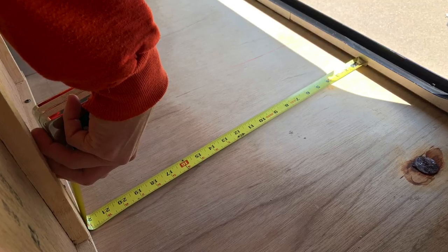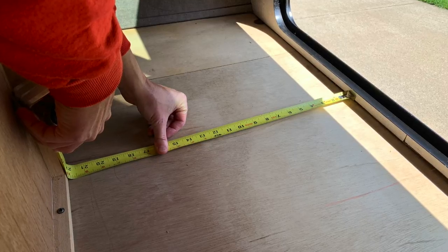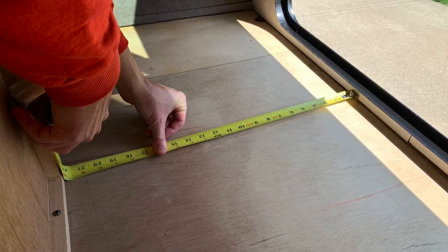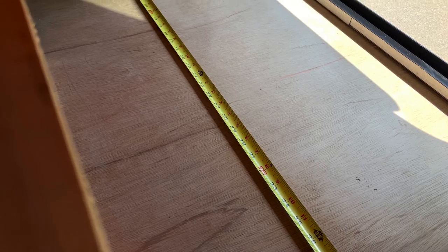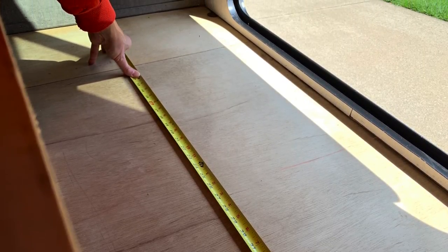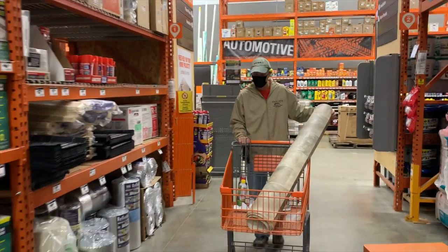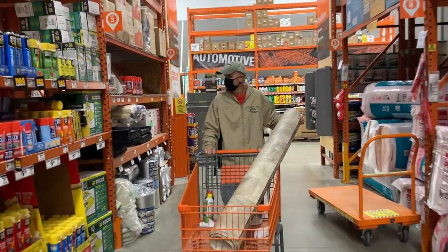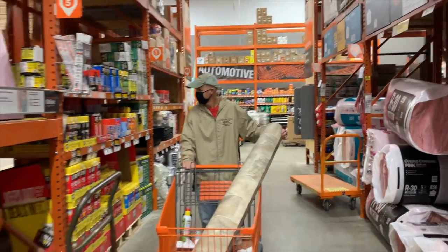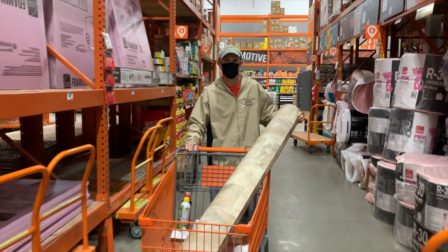We started working toward finding replacement for the flooring. First thing was to measure the area very carefully at different points and scribe the measurements out on a diagram of the floor space. Unfortunately, not all the measurements were perfectly square due to the initial build of the trailer. Once we had the general size of the cargo area, it was off to Home Depot to purchase a quality piece of vinyl flooring. We decided to upgrade the quality of the floor material as the vinyl that we removed was very thin.